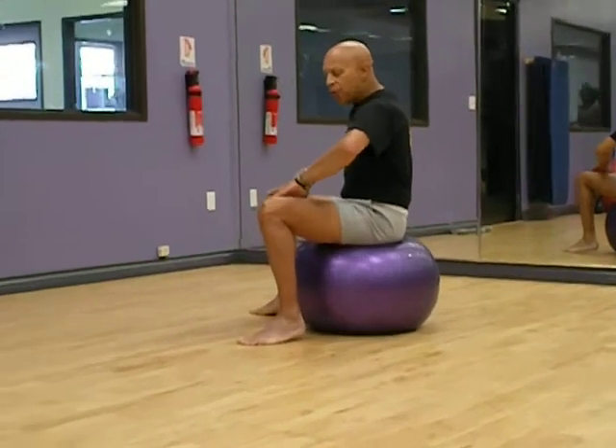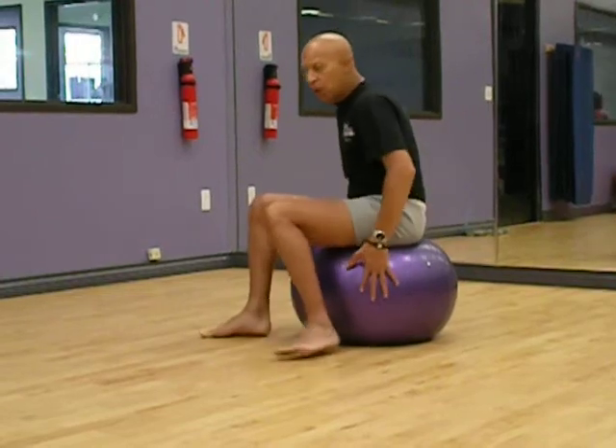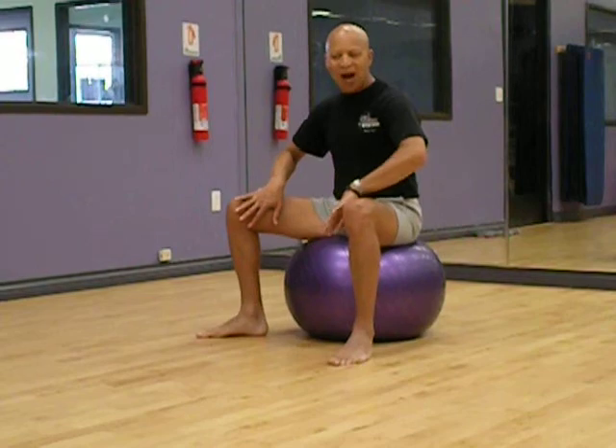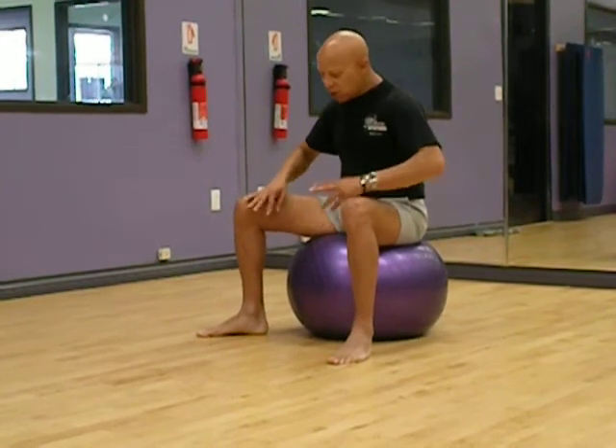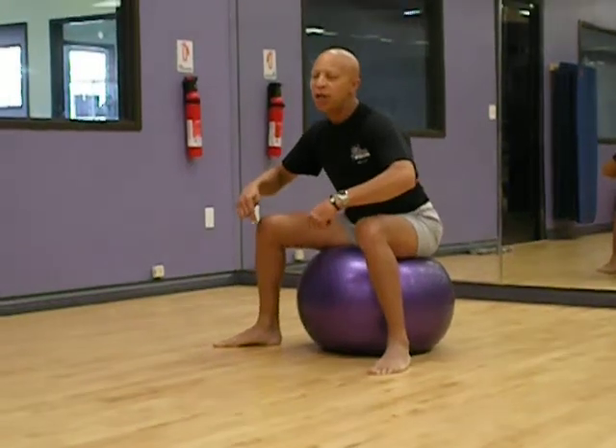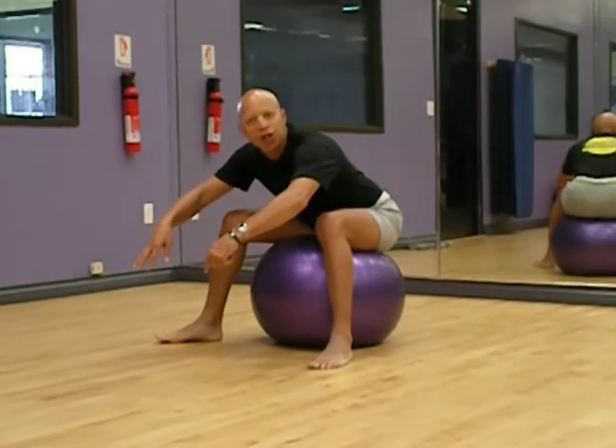And if you notice I'm pretty wide on the ball. I'm going to turn myself now to give you another point of view. I'm purposely wide with my feet on the ball so I can step to the sides of the ball and really roll it back and get that extension.